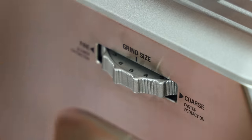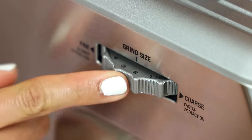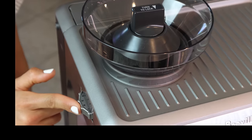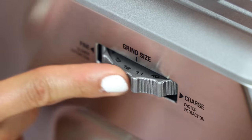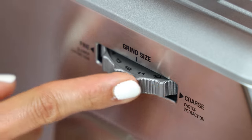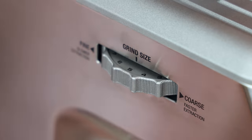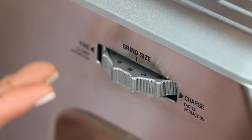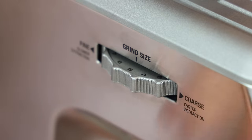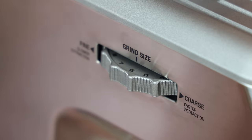I'm going to take the single wall single shot filter basket and place it inside the portafilter because we are brewing one single shot of espresso. This is your grind size adjuster — my machine came from the factory set to number five. Going finer takes it down to number one; going coarser takes it up to number 16. Breville recommends number five as a starting point.